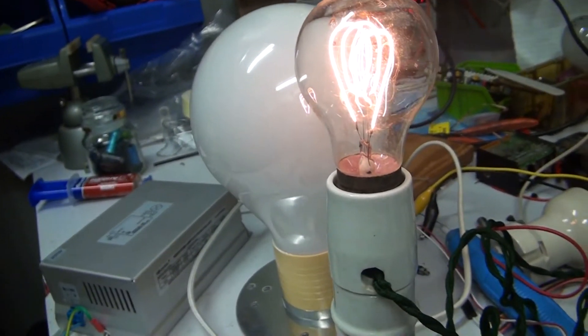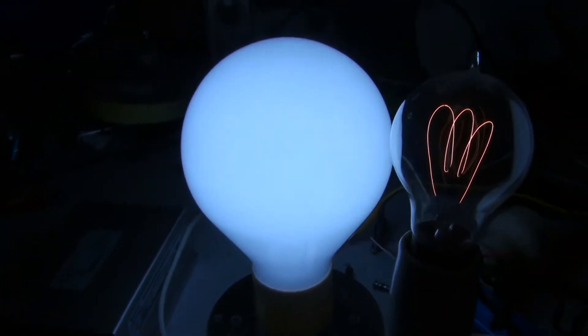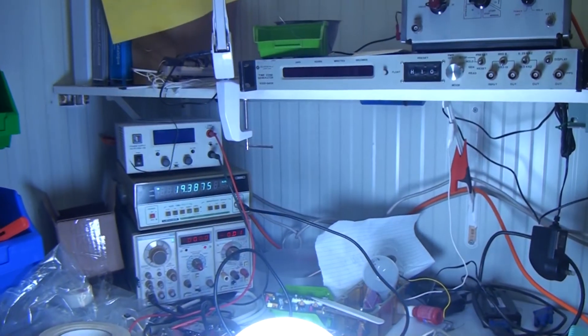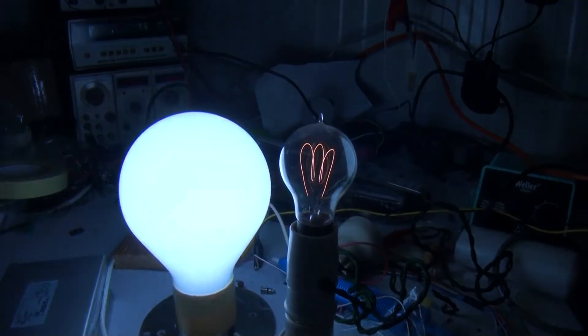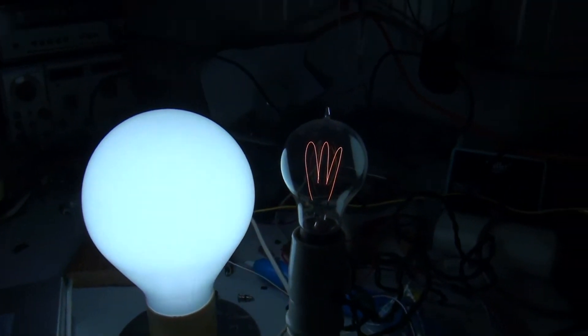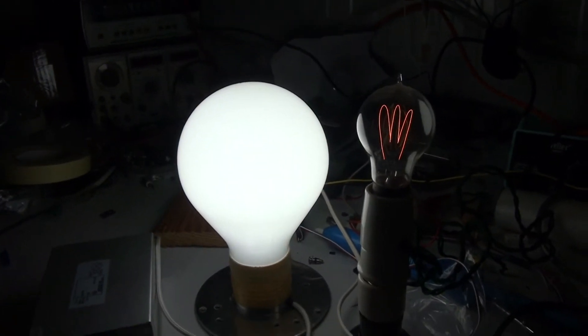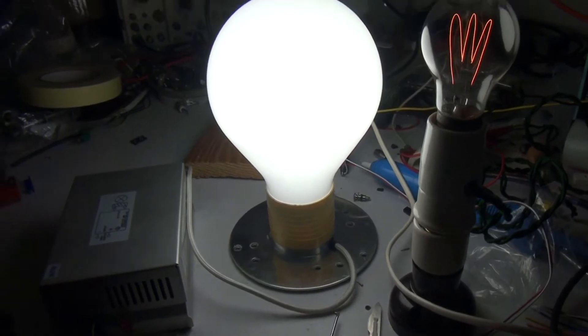Let's give that unit a try. Oh, that's bright. It's a pretty well instantaneous turn on as soon as they come on.